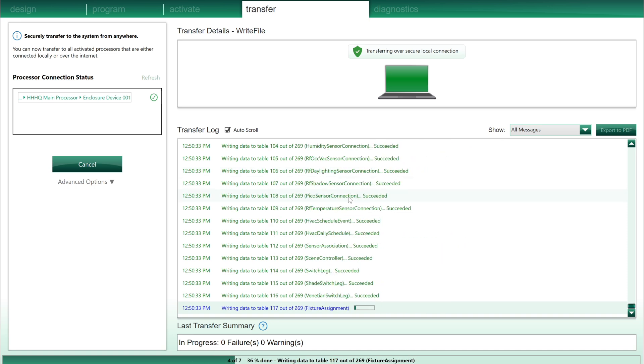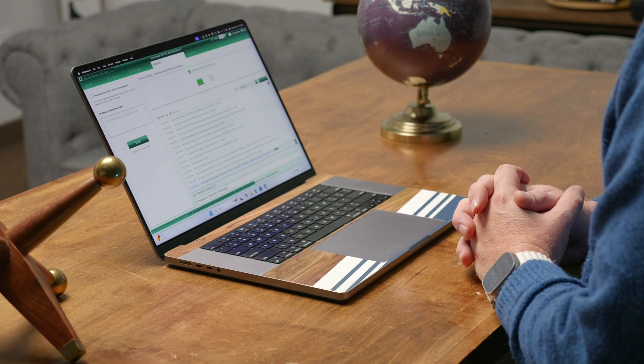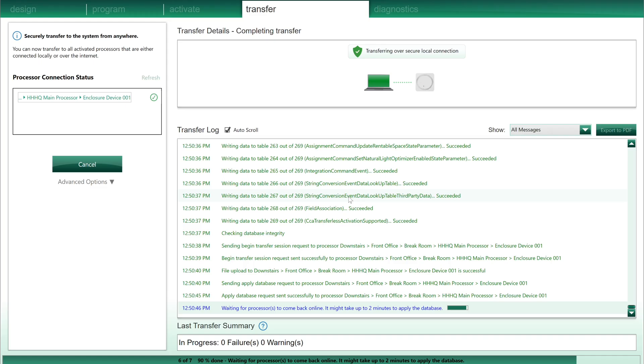It's writing out a whole bunch of tables — some crazy programmer speak — but it's getting all the files written. Then it's going to apply it to the processor, reboot the processor, and then it will all work and appear in the app. We really only have to do this once. Once all the programming is in there and integrated into the office, it's all ready to go. We can always come back and alter things — like change the favorite button from 50% to 25% — but for now we'll leave the defaults.